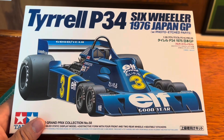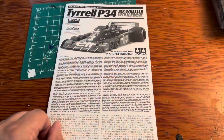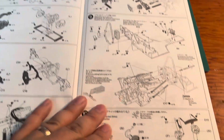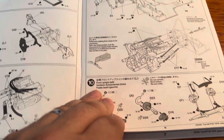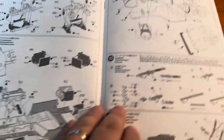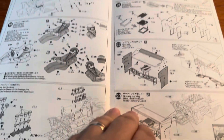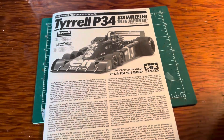Let's take a look inside the box. First we'll start with the instruction sheet. As you can see, very simple, very detailed — that's why I love these Tamiya kits. Building one of these compared to another company is so much better because everything fits great. You don't have to try to make things fit or cut things down, everything just fits. This kit also comes with the driver.